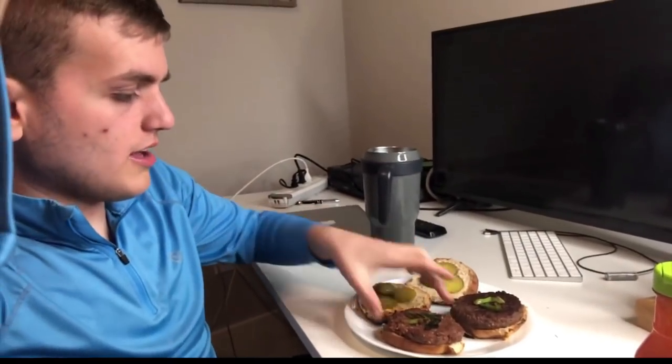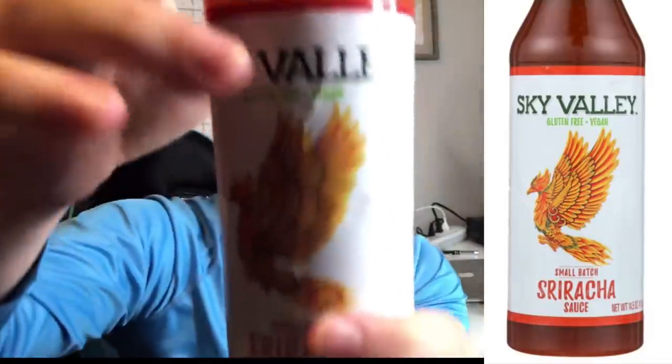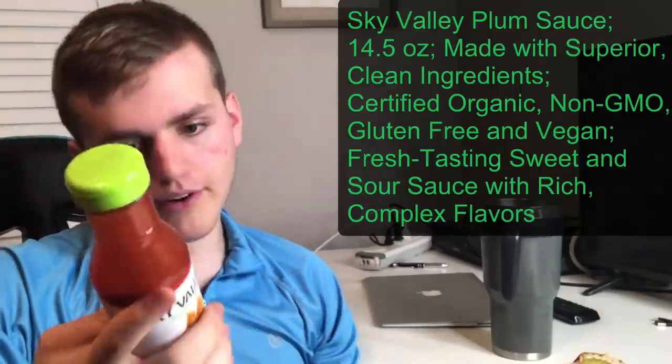So if you want to go vegan, try this — this is really healthy, this is better for you. Look at this burger. This is not real meat; it's like a burger but it's made out of plants. You've got to believe me. And this is the sauce I'm going to try with it — it's gluten-free and vegan. It's called Small Batch Sriracha Sauce and it's very good, made with sriracha.